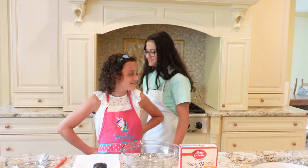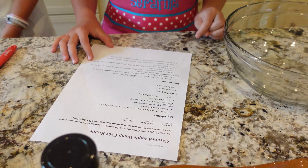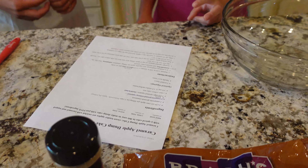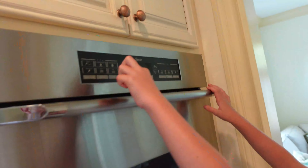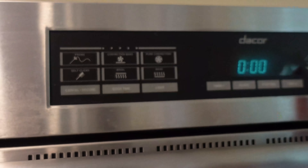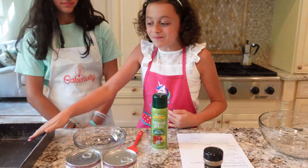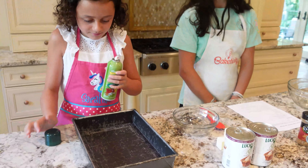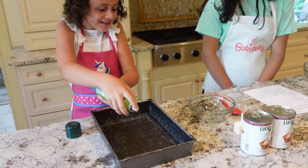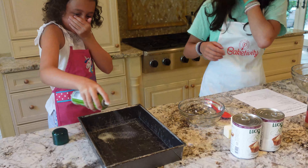Let's get started. I'm going to introduce my sister Lucy. First, we're going to put the oven to 350 degrees. Next, we're going to grease the pan.